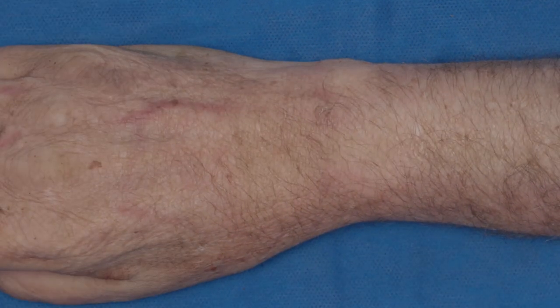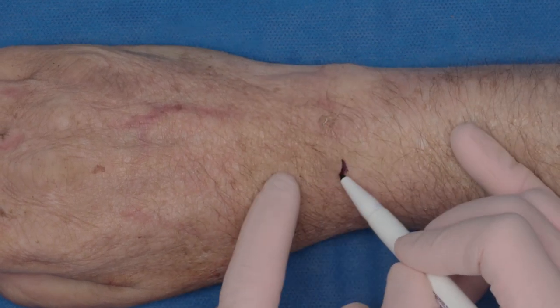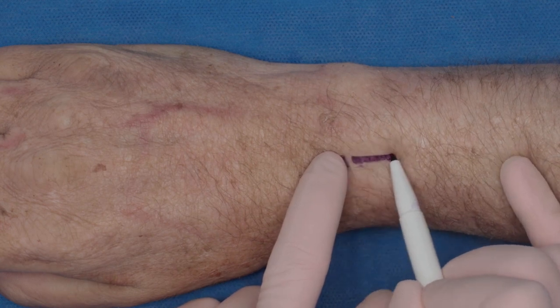For the purpose of this demonstration, we will go dorsal. First, I start out by finding Lister's tubercle. We can easily palpate here, and you go just proximal to this and make an incision.